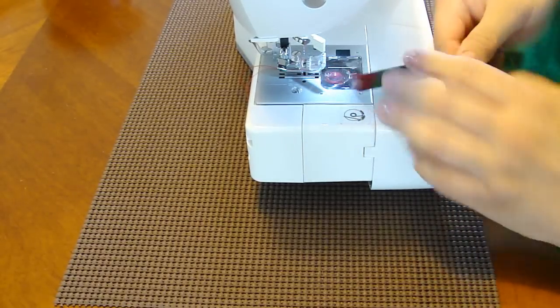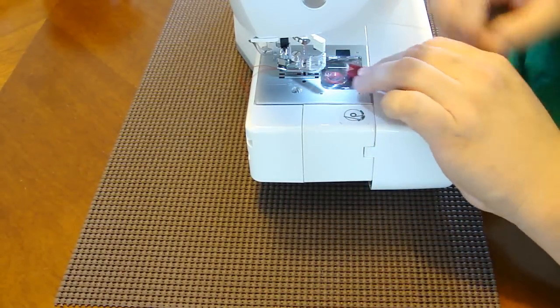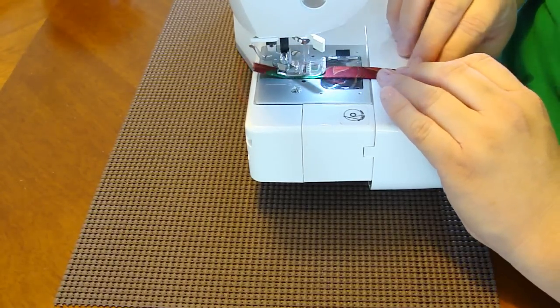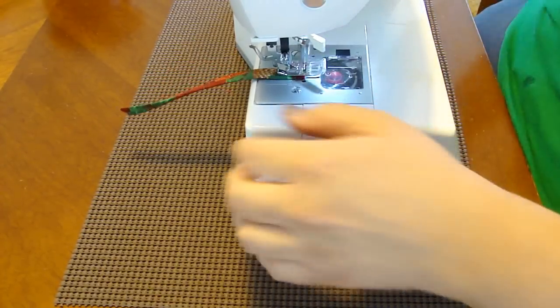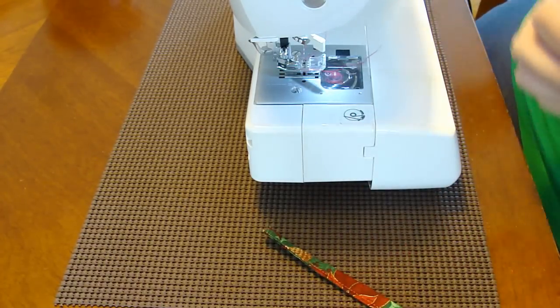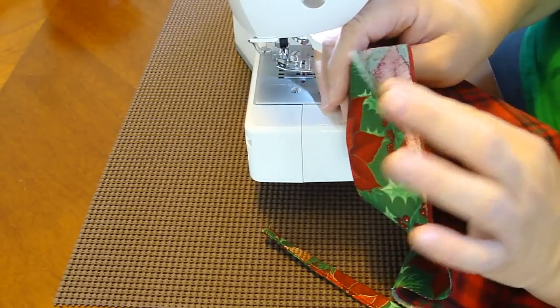That will be the hanger for our stocking, to come into play later. We've got the sewing machine, and the pieces have turned in. You're just going to sew right up the one side where they come together, and it's just as simple as that. Take it off, cut it, and put it on the side because we're going to use it later in the stocking making.